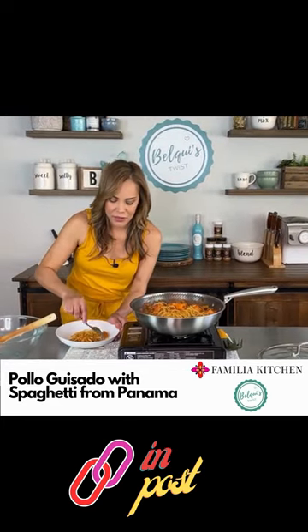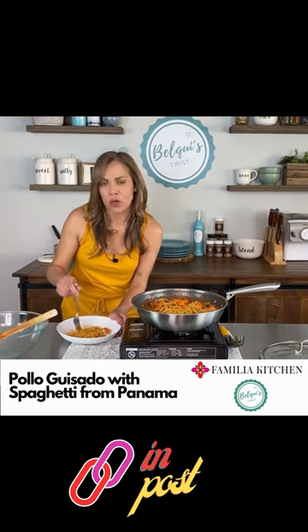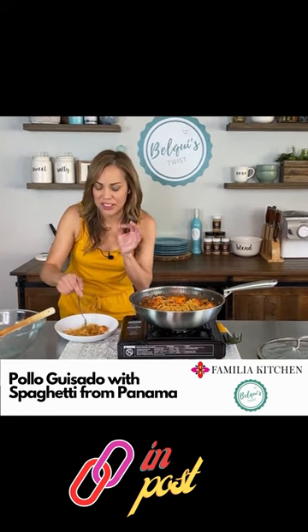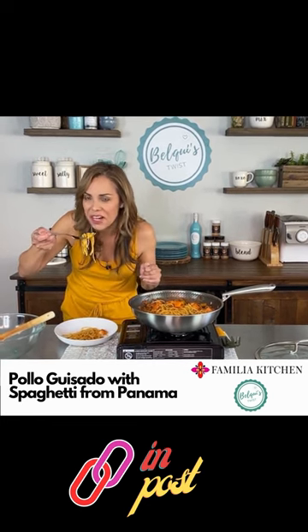Like I said, I used chicken breast. It tastes delicious — I thought it was gonna be super spicy but it's not, it's actually super flavorful and it's very hot.